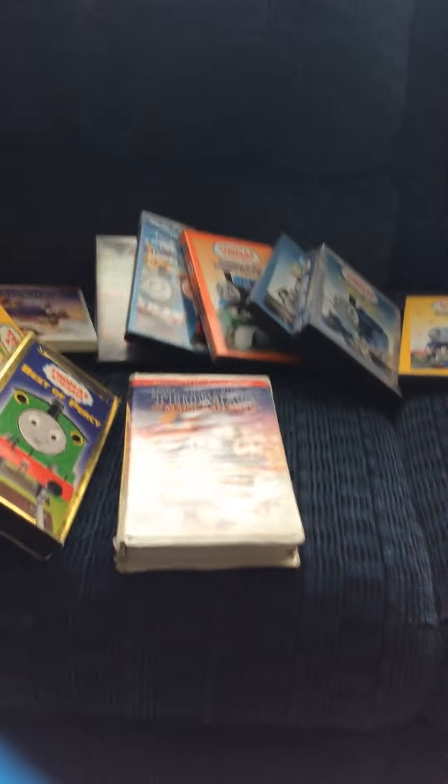Hey everyone! Well Nicely here. I'm going to be showing you my Thomas and Friends old series DVD and VHS collection from old to new.